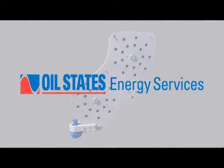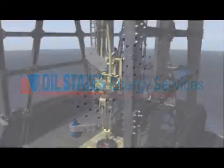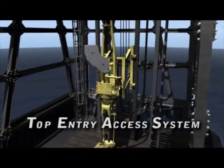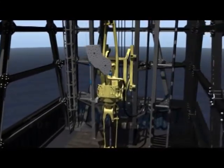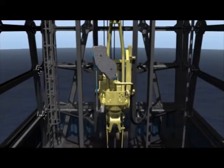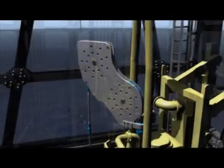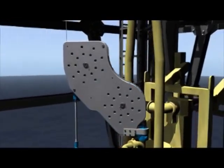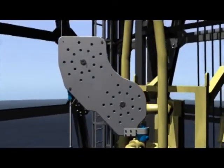Oil States Energy Services has once again proven its commitment to safety and efficiency by creating the next generation top entry access system. The top entry access system, or TEES, eliminates the wire line hazards encountered during a pipe recovery operation. It also allows you to apply torque through the top drive instead of the rotary table, eliminating the associated drill floor hazards.